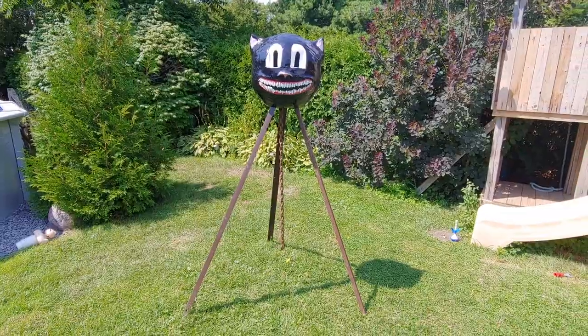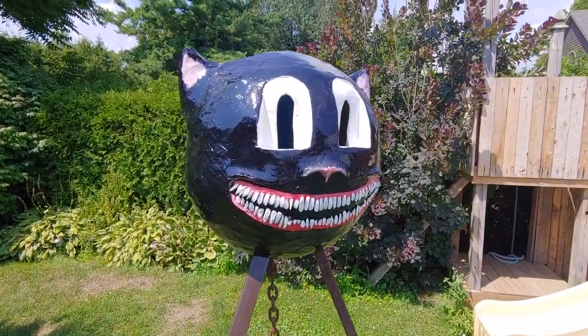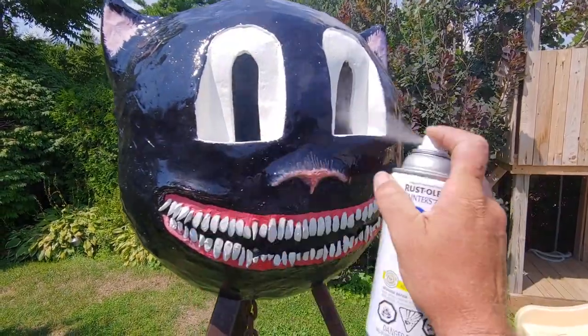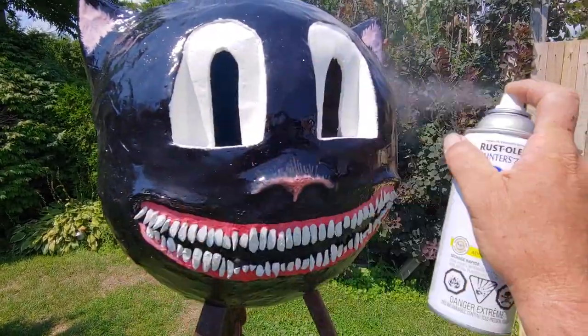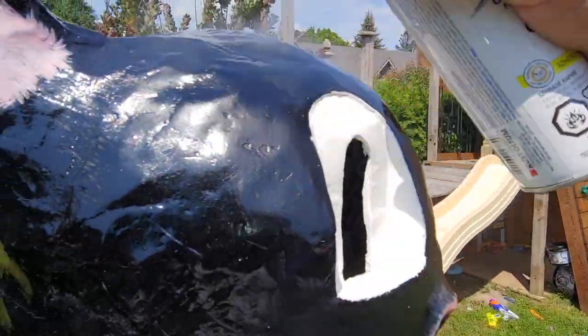It was time to spray it with a flat clear coat spray paint so that when this dries the mask won't reflect light as much. Like I said, it's a flat matte paint.